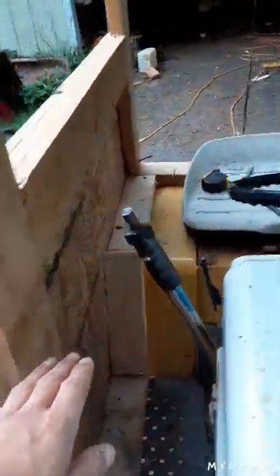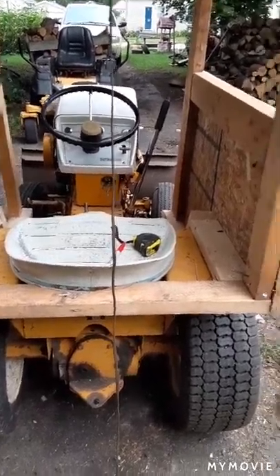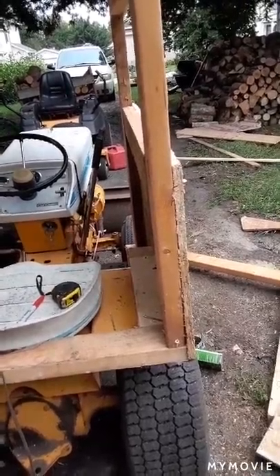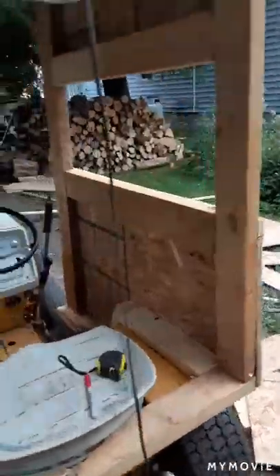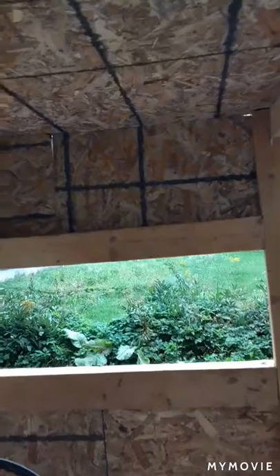Now I'm framing this back window. I'm not sure how big of a window I'm going to do back here. It looks like a pretty big one on the front, going all the way up. Going to try to get this done — it's gonna take quite a bit of work.